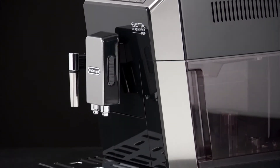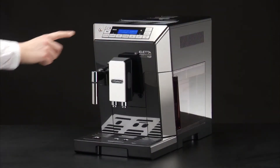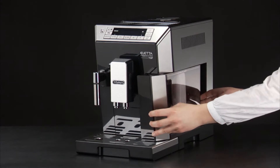Cleaning the infuser. The infuser must be cleaned at least once a month. The infuser may not be extracted when the machine is on. Make sure the machine is correctly turned off. Extract the water tank.